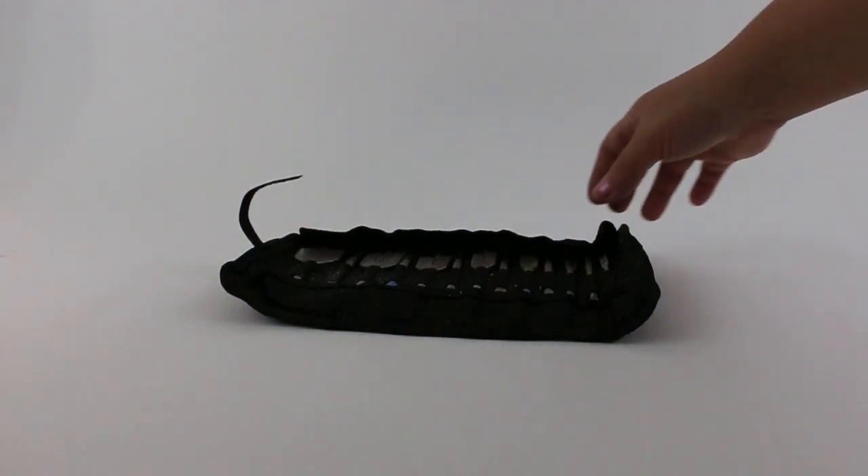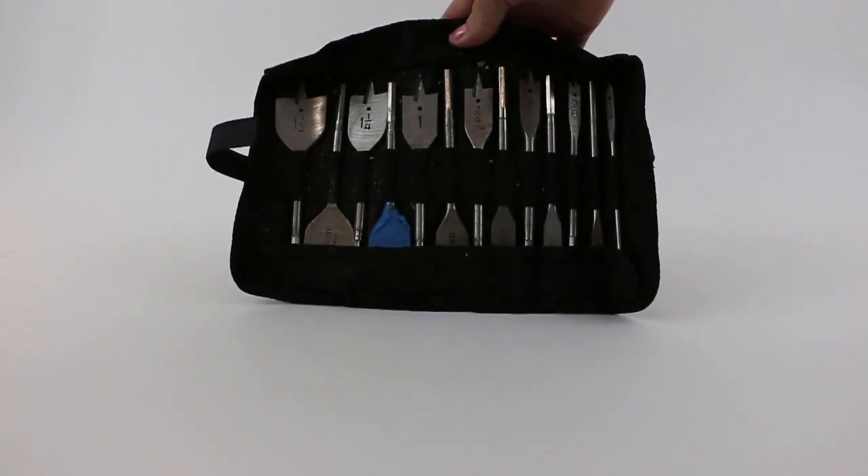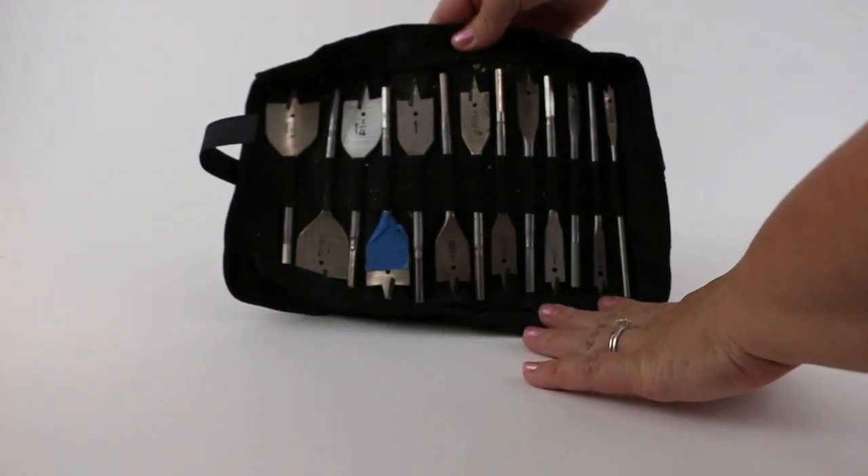Here we have the Black & Decker Spade Drill Bit Assortment — 13 pieces. Spade bits come from one quarter inch all the way up to one and a half inches.